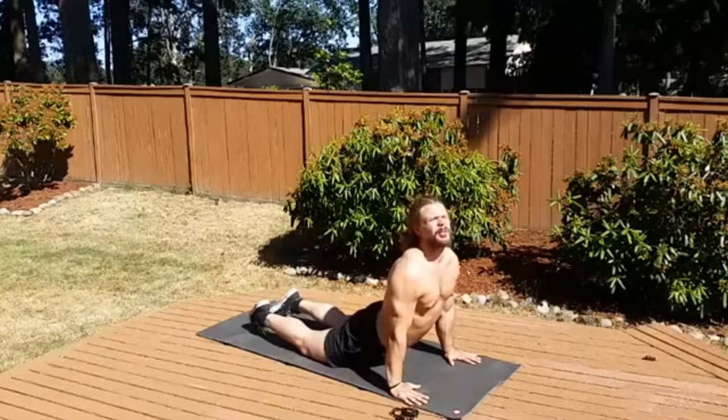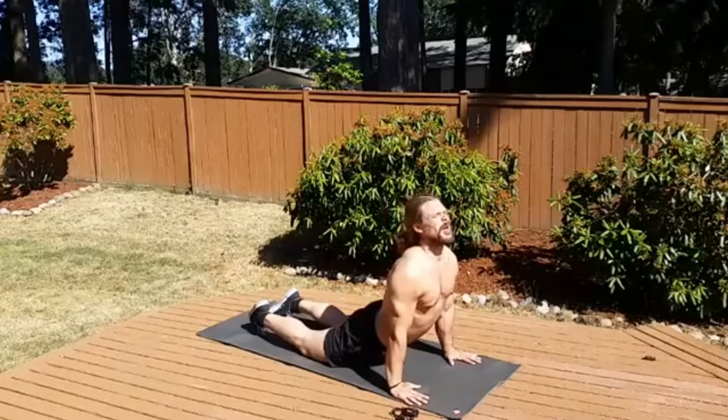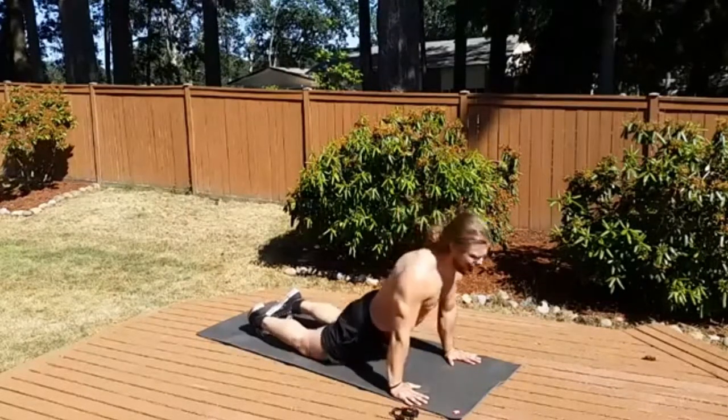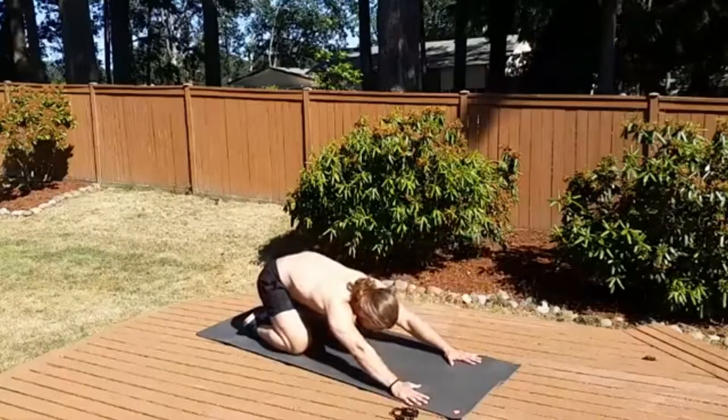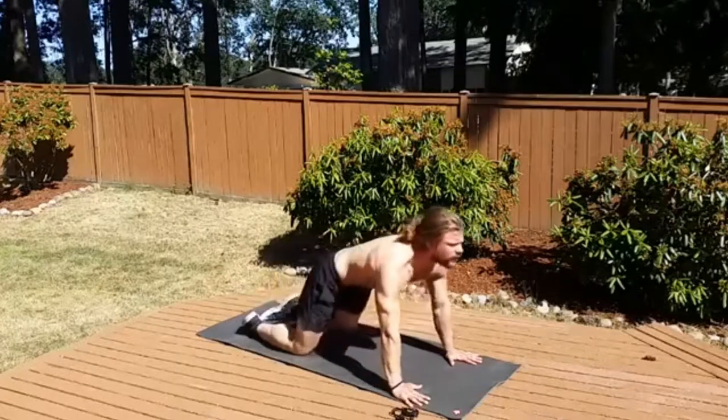My glutes are squeezed, my front of my pelvis is off the mat, so that way I'm not sagging in that low back too much, and I'm supporting myself in my arms, pulling my shoulder blades back. Hinge into the hips, exhale at the back, inhale in the front.